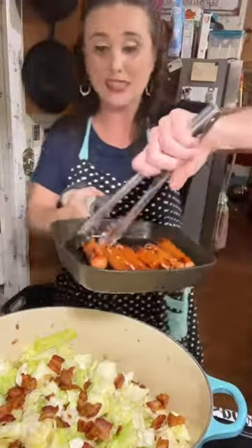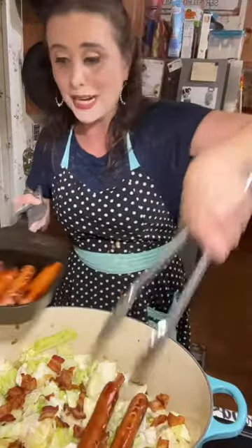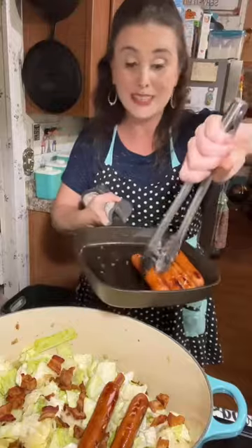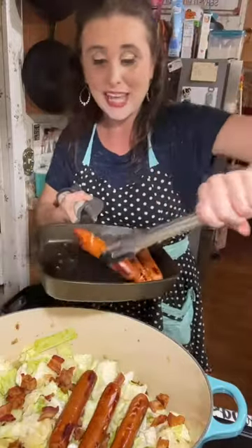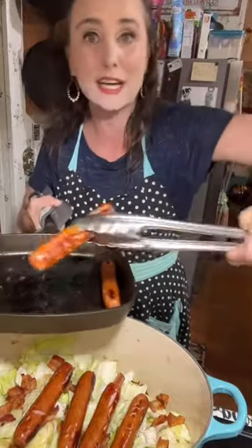Now it's time for the sausages. You can take them straight out of the package and put them straight in here without searing them because they are already fully cooked. But I think the extra color adds extra flavor, so I like to sear mine up a little bit first.